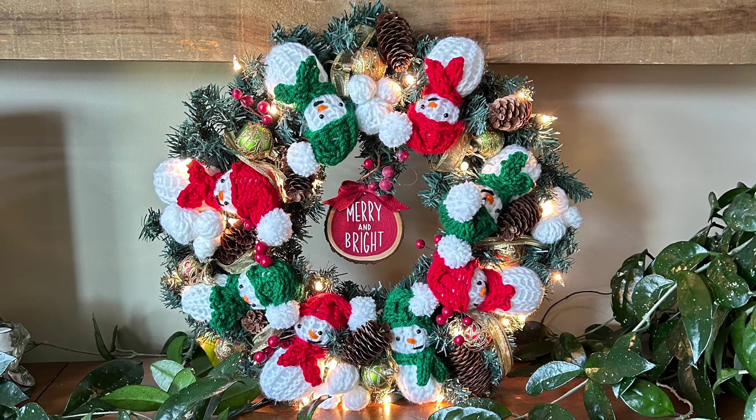Hello, my friends. Thank you so much for joining me in this tutorial. This is Shelley from Koala Knits and Knacks, and I'm so happy we're spending this time together. We are going to make this snowman and snowball wreath, and it's absolutely beautiful. It turned out lovely, and I'm so, so pleased with it.